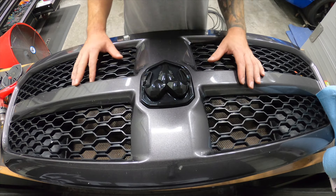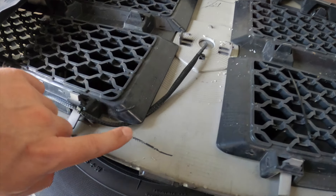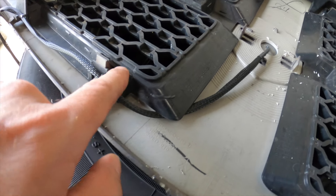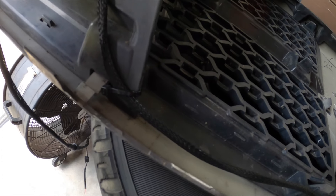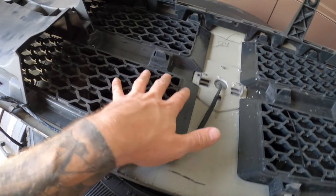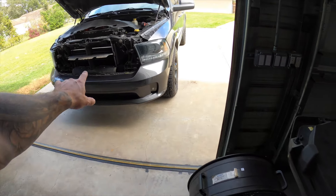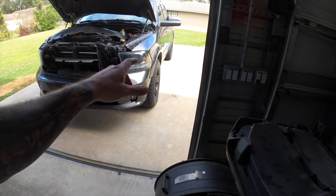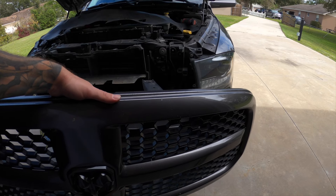Now we can bring our grill back over the truck, run our wire to the fuse box, and get this thing wired in. To keep the wire out of harm's way, I routed it here and tucked it under the corner so it stays flat to the grill. I went through this portion of the grill and put a tie wrap there, and same thing through there — that way it stays out of the clips on the bottom, out from hanging in front of the grill, and also out of our active grill shutters. It'll bring it over to our driver's side.